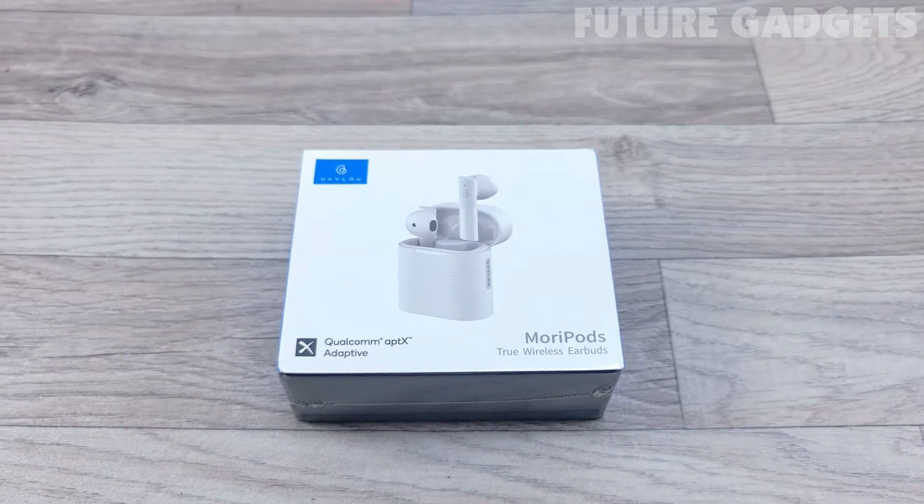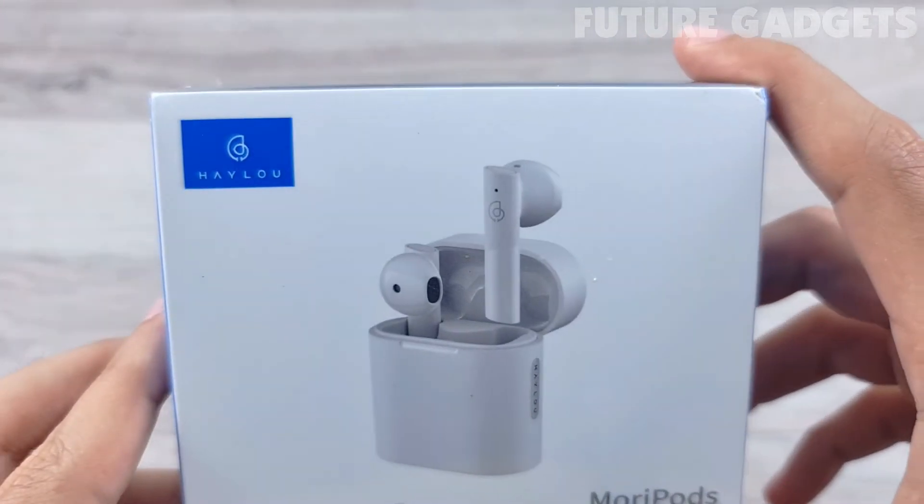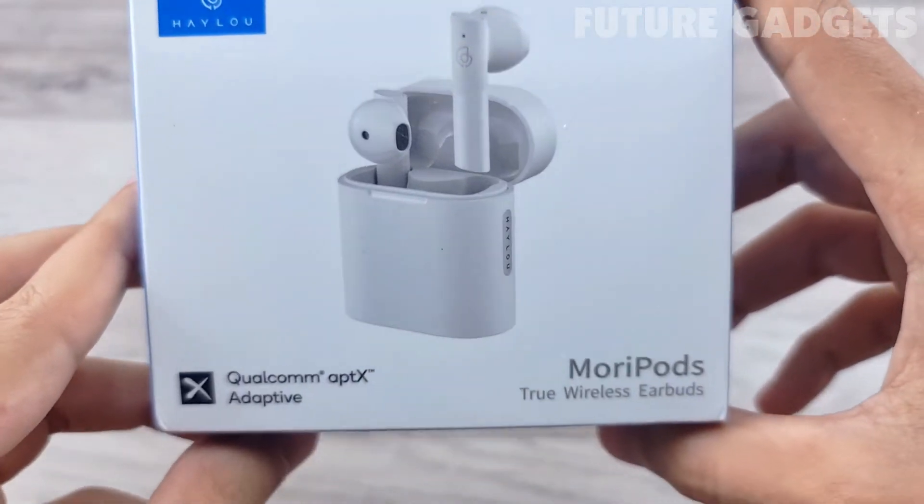Hello guys, welcome back to my channel. Today's video will be an unboxing and review of the Haylou Mori pods.